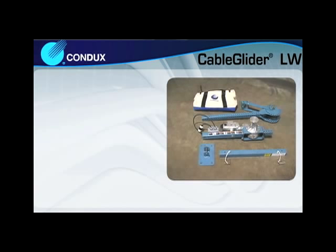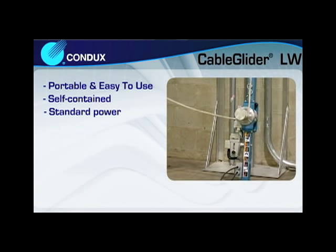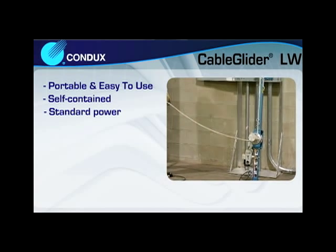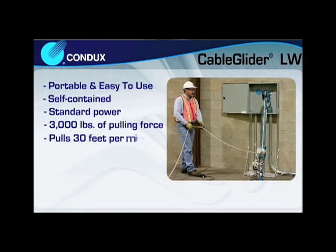The Condux Cable Glider LW Cable Puller provides users portability and ease of use in a quality-constructed, highly-durable, self-contained unit. The unit operates off a standard 110, 120-volt, 15-amp service and comes equipped with a one-speed motor and gearbox that provides up to 3,000 pounds of pulling force and pulling speeds of up to 30 feet per minute.